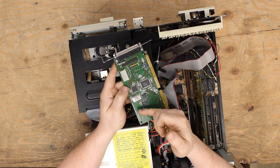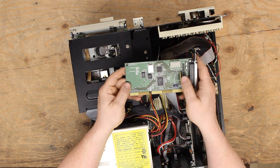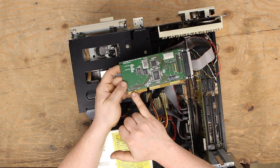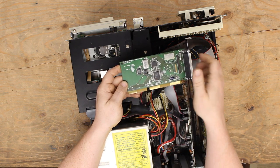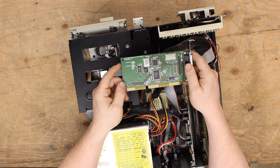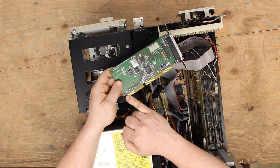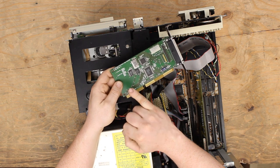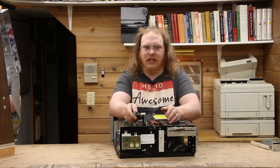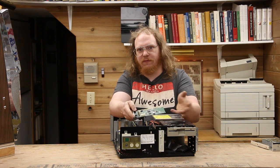It's worth pointing out this thing has no jumpers — there are no settings on here. Really the only thing we have is the silk screening, which points out that we can use it in an exclusively 8-bit slot or a 16-bit ISA slot. In the 8-bit slot we're limited to a max data throughput of 1 megabit per second, or 128 kilobytes per second. But in the full 16-bit slot, we can have data rates up to 2 megabits per second — 256 kilobytes per second.